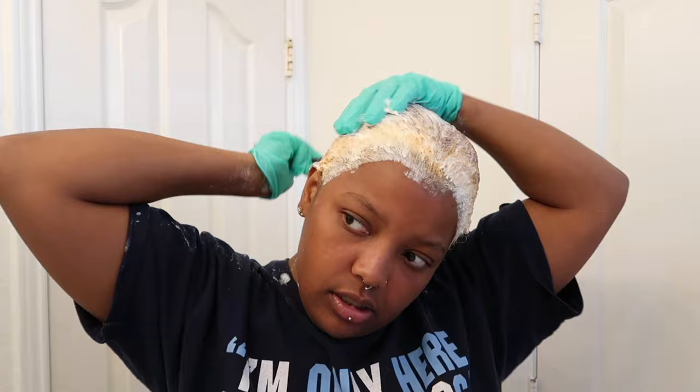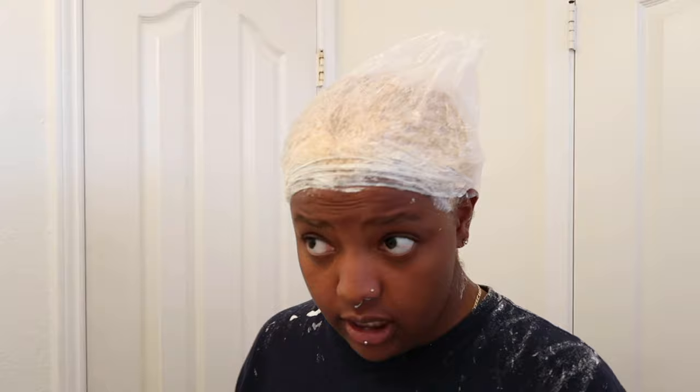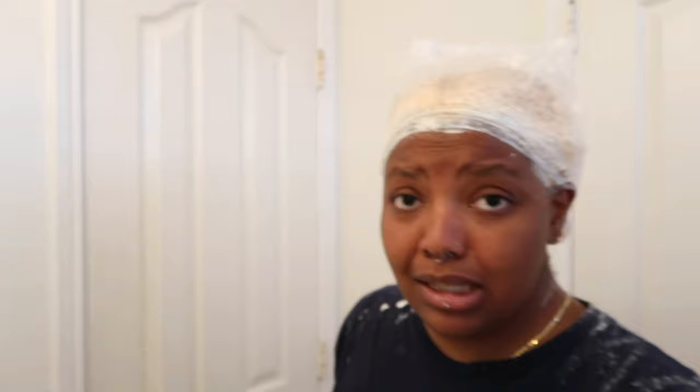I'm about to put this cap on — let me just rub the rest of this on there real quick. I set my timer for 25 minutes, then I'll do an extra five if it's not to the desired blonde I want. Y'all, this is burning — well, it's itching, let me say that. But I'm gonna go ahead and clean up and I'll be back.